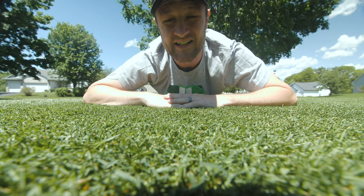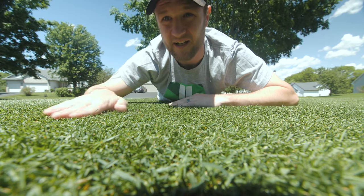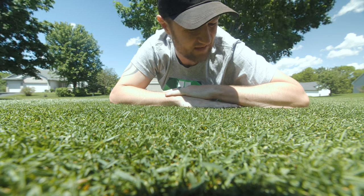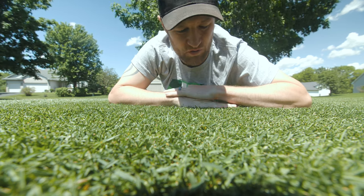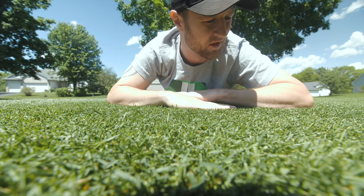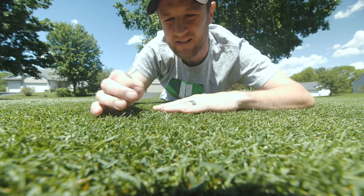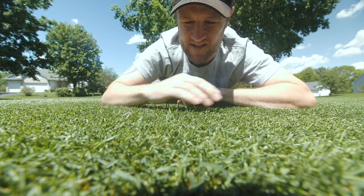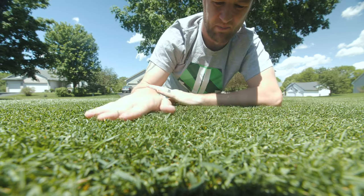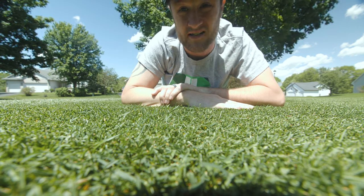I ran out of light last night, so that's why I didn't show you the cut right after. But looking at this - man, it is short, super short. So the pros: it looks amazing. The reel actually cuts everything way better at this height. When you're above a half inch it folds over the blades more and you get these really long blades that just hang out. But at a half inch it gets it pretty good. There's still a few stragglers here and there, but this is the best it's been cut by far. The lower you go, the better the cut is with these reel mowers.